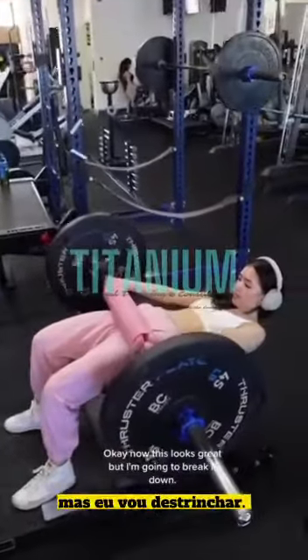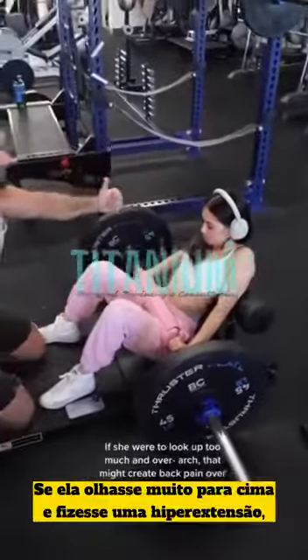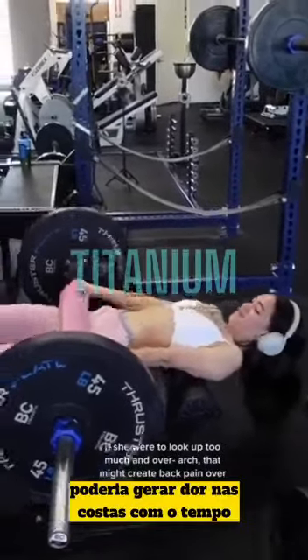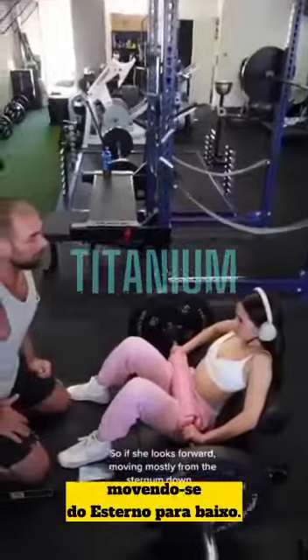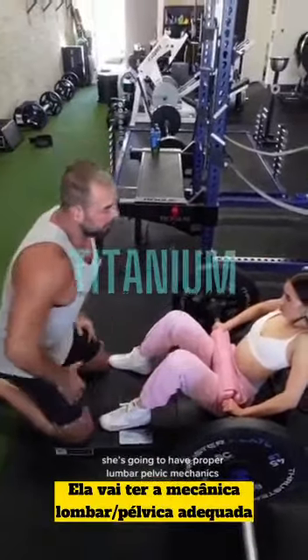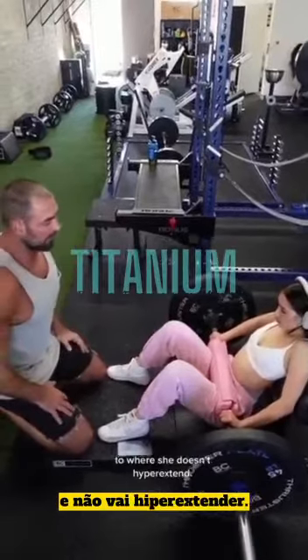Now this looks great, but I'm going to break it down. She looks forward — if she were to look up too much and over-arch, that might create back pain over time. So she looks forward, moving mostly from the sternum down. She's going to have proper lumbopelvic mechanics so she doesn't hyperextend.